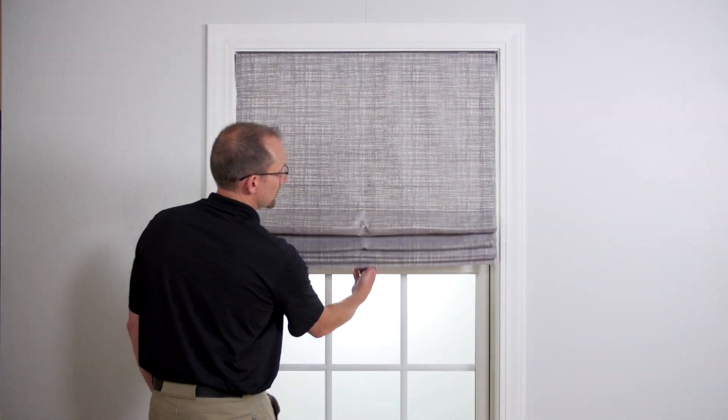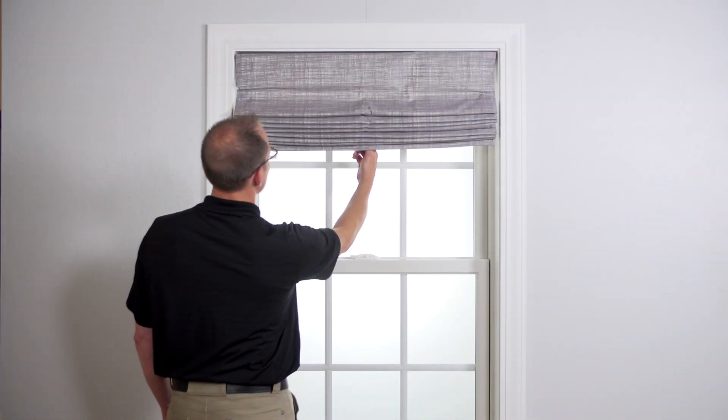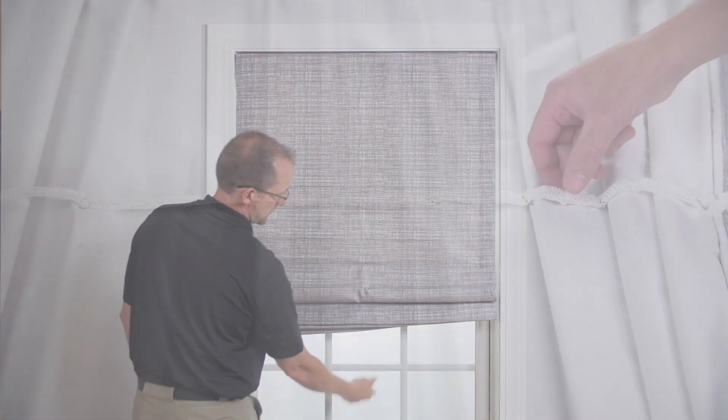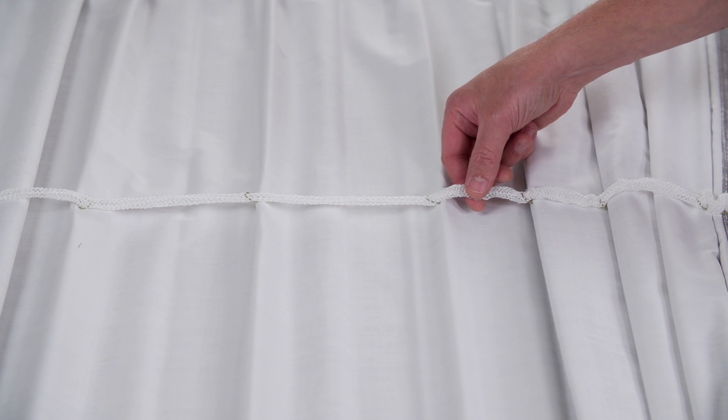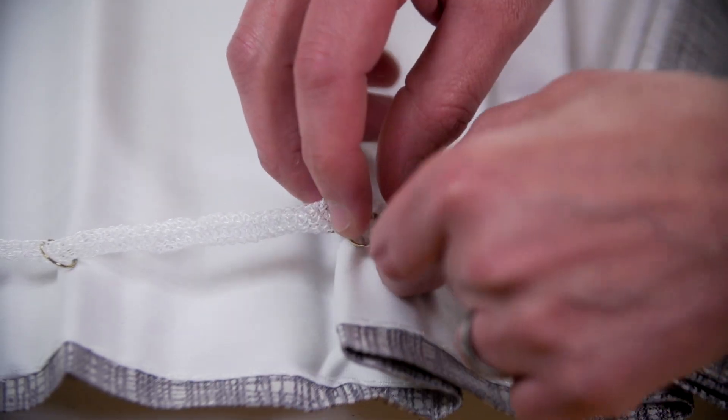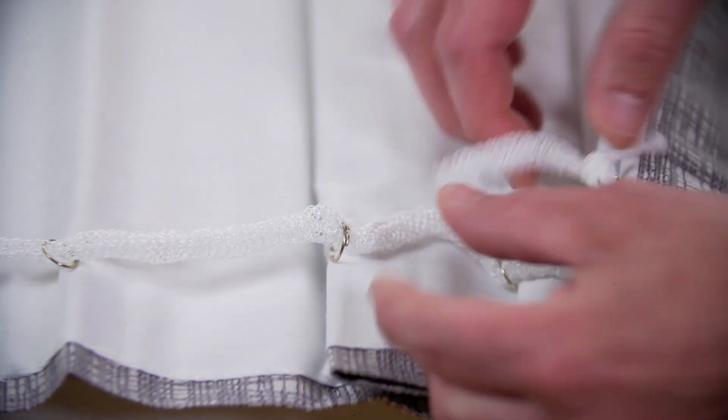Raise and lower the shade. If the shade is still hanging unevenly, confirm there are no obstructions interfering with the shade. Review the back of the shade to confirm no cords are caught on the rings. The cords should be straight when lowered. If cords are caught on the rings, unhook the cords from the ring.